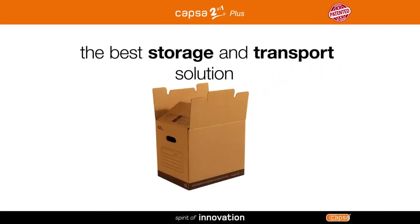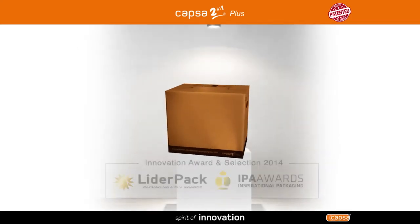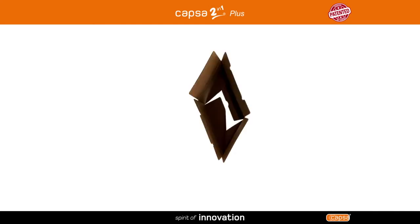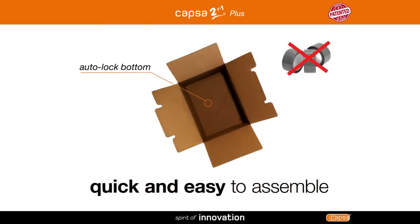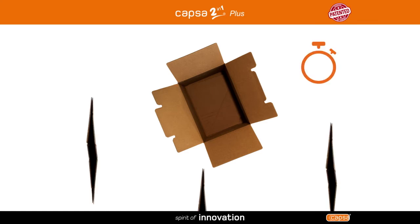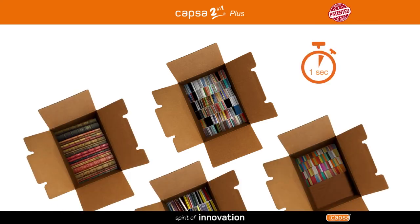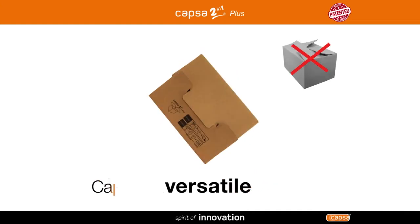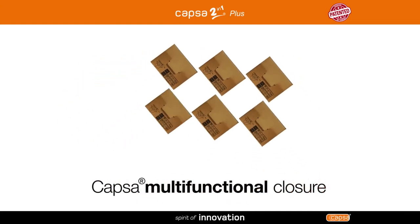Capsa 2 in 1 plus combines all the advantages of a plastic and a cardboard box in an innovative solution that has won prestigious awards for its innovation and inspiration. With its adhesive-free system, assembling Capsa 2 in 1 plus is always quick and easy — simply apply pressure on the sides to put it together in less than a second.